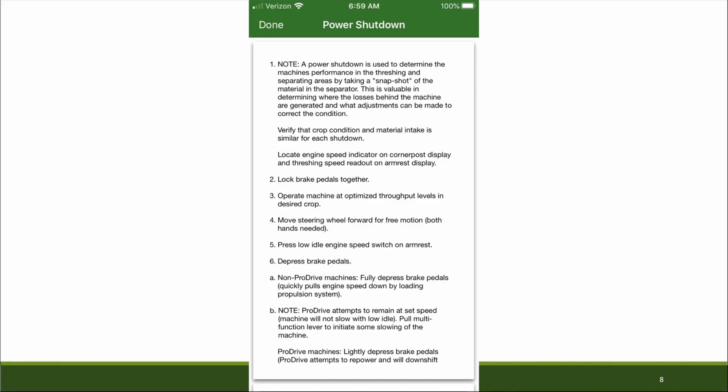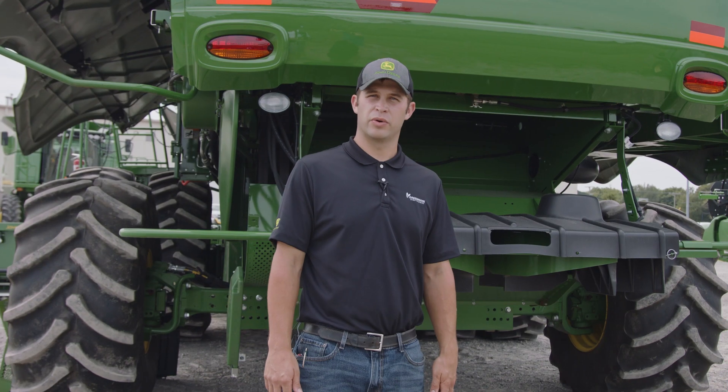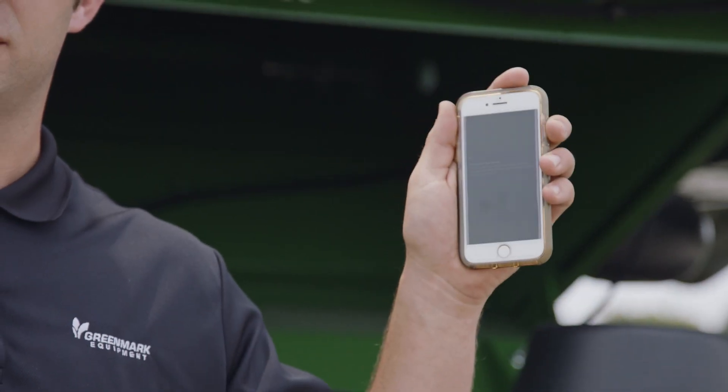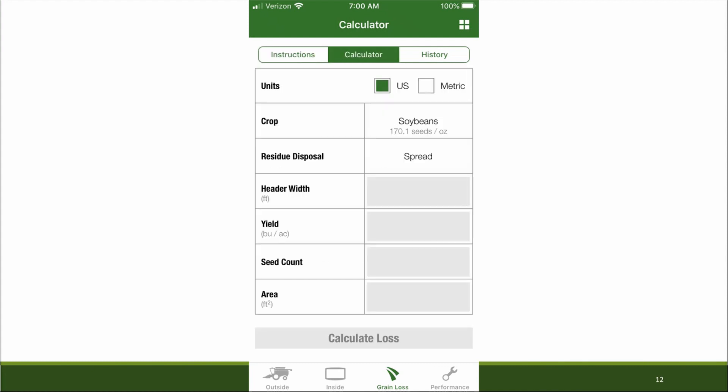You may notice this procedure has many steps, and the official procedure has changed some from prior recommendations. As you see in this instructions list, you are not powering down the machine while moving. These power shut down instructions came from the GoHarvest app on a smart device, which gives you step-by-step instructions to begin a loss calculation.